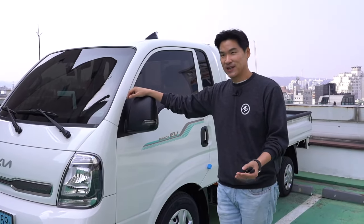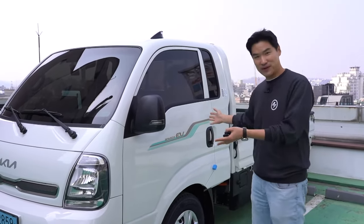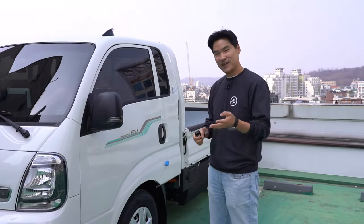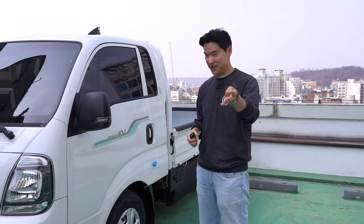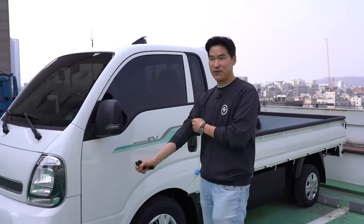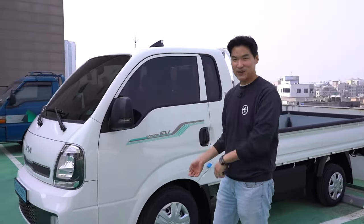In my mind, this will be the first introduction, introducing the car, and then we can also give you an in-depth review, night drive, range test, and show how we move stuff around here and there.